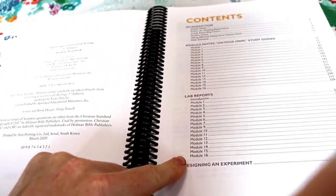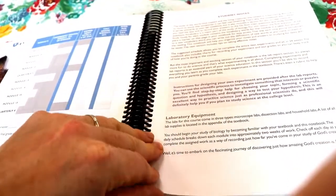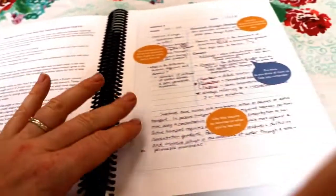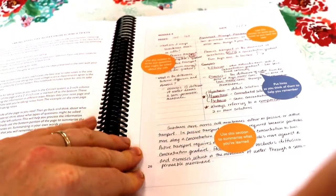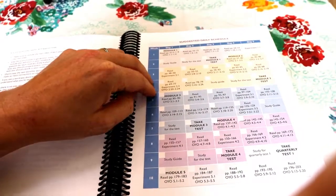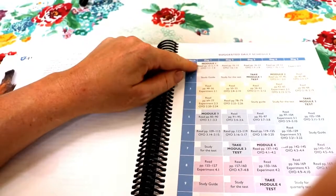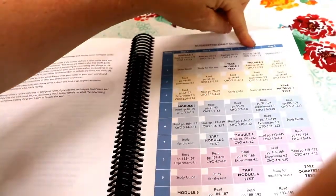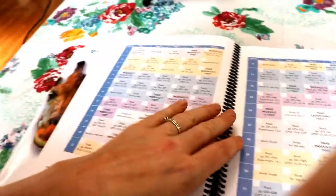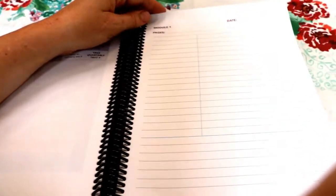It goes through the modules and at the back it has the lab reports needed for the labs in the program. This section talks to the students about the course — what it's going to be like, the lab equipment needed, how to take effective notes. It gives them an example of how to use the note pages that are later in the book, and then they have a suggested daily schedule. We do a four-day school week and this runs on a five-day schedule, but I love how it has a box at the top to check off and work through each one. This goes through all the weeks of the entire school year and starts in with the note-taking pages.